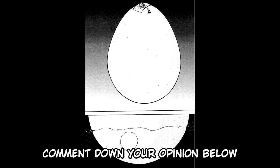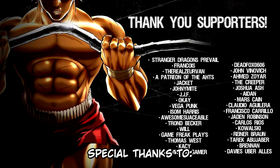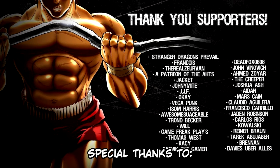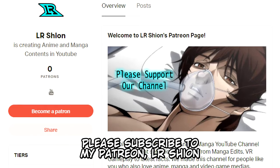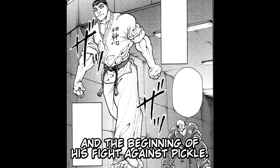Special thanks to all our supporters. We really appreciate your help. If you want to support my channel, please subscribe to my Patreon, LRShion — I will put a link in the description below. Our next video will be about the perfected form of Katsumi and the beginning of his fight with Pickle. Stay tuned.